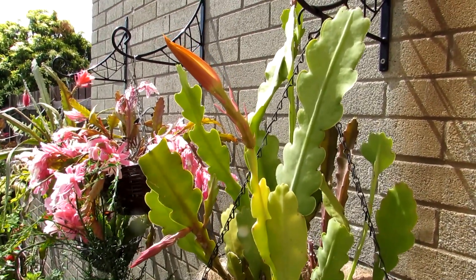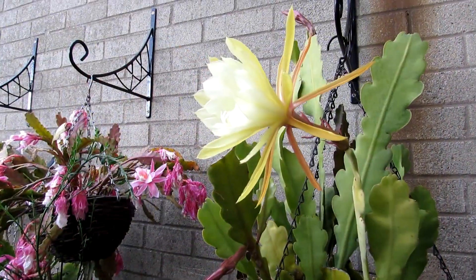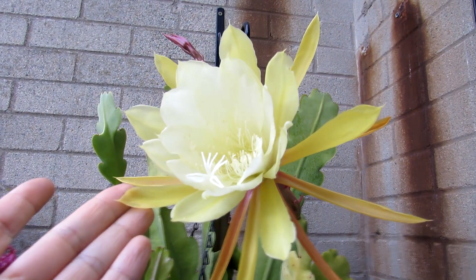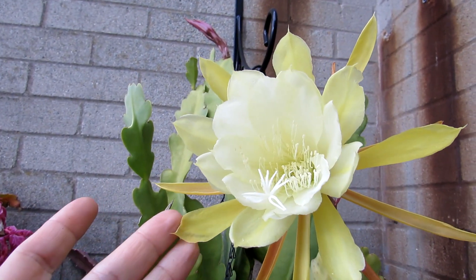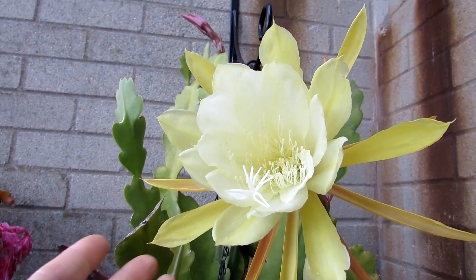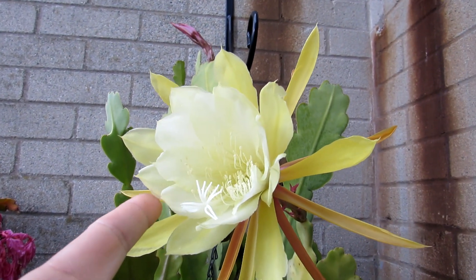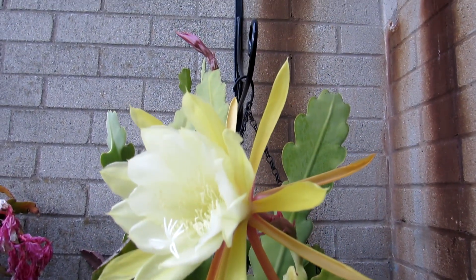So here we go — this is this beauty here in big bloom now! Look at that, guys — that's the lovely big bloom there, opened up, absolutely breathtaking. And as I say, this is Epiphyllum Cici Castanengo.